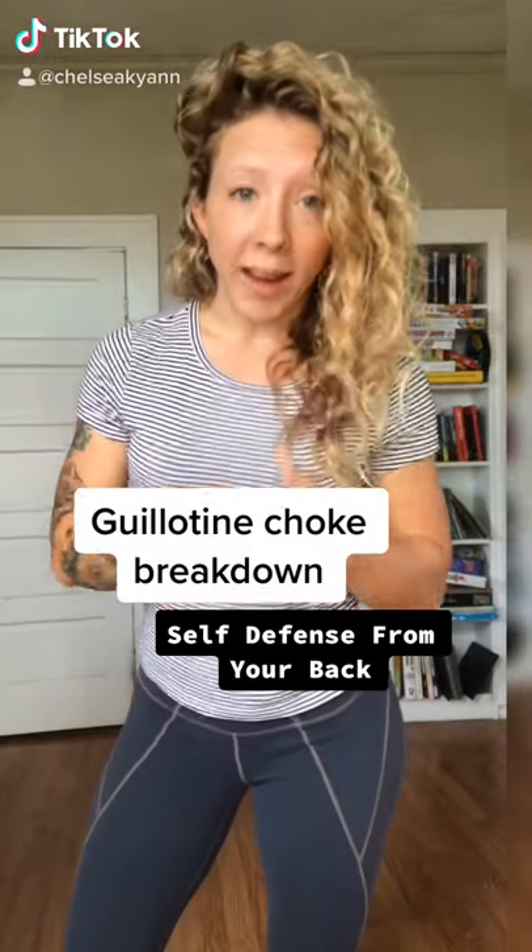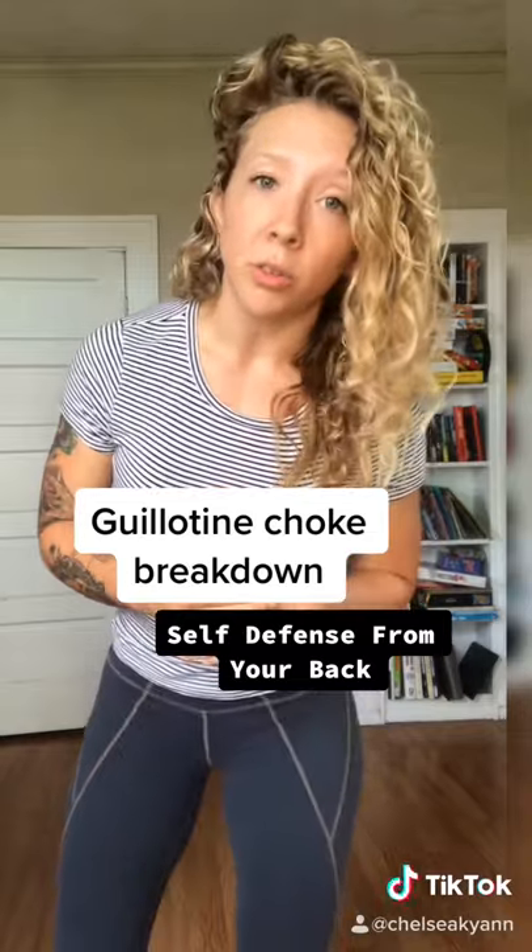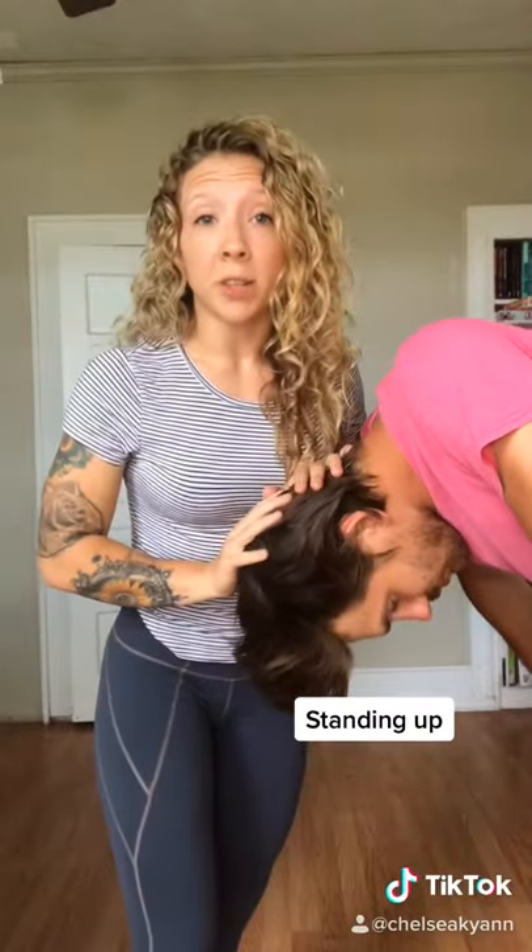You guys asked for the breakdown of the guillotine choke, something that you can do from your back. You can also do this from a standing position too, so let's break it down. If they're standing up, this is how you do the guillotine choke.